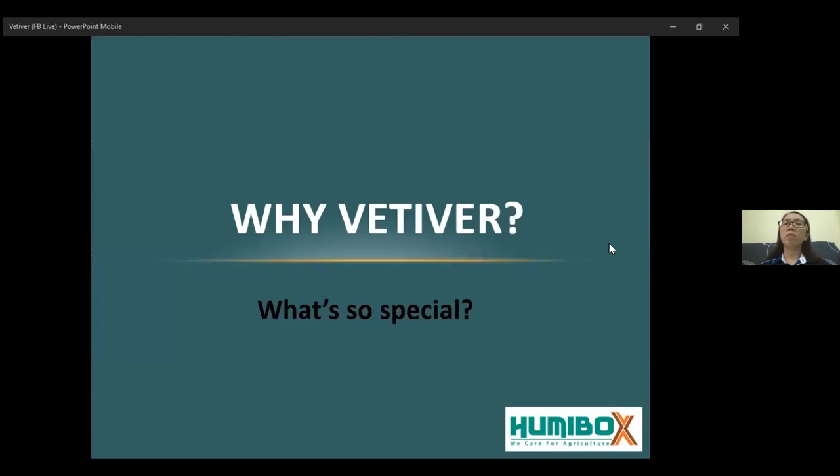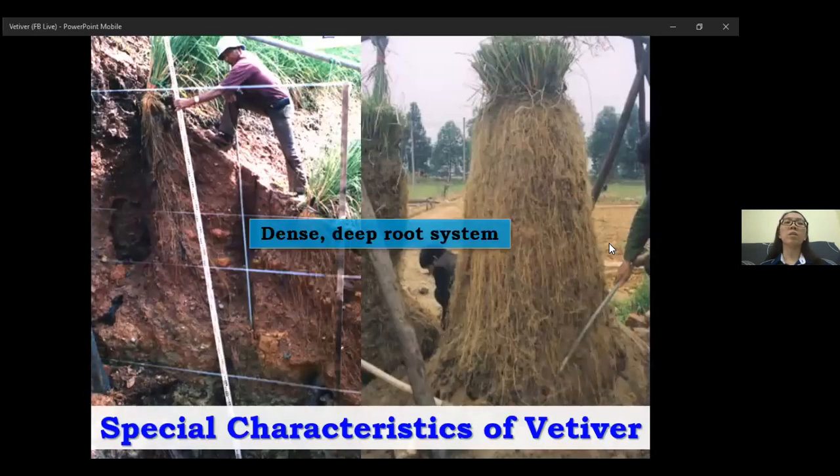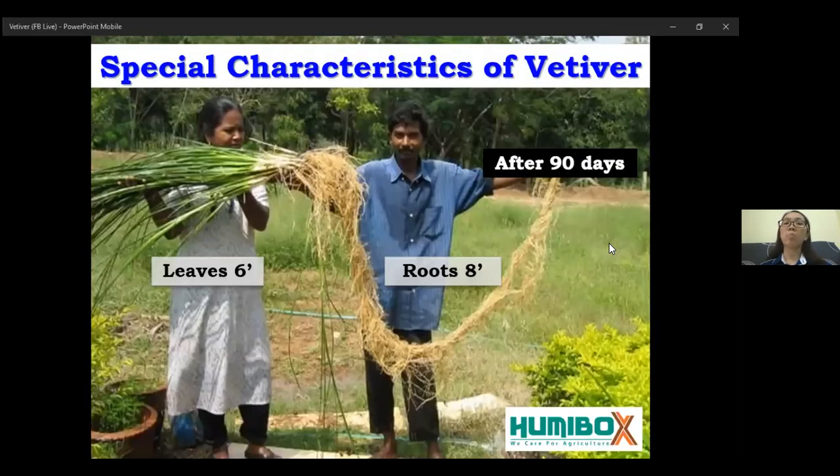Why vertebrae? What's so special about vertebrae? Today I would like to emphasize on six characteristics of vertebrae. Firstly, vertebrae has a dense deep root system. Its roots can reach eight feet long after three months. Of course, this depends on your soil type and soil condition.